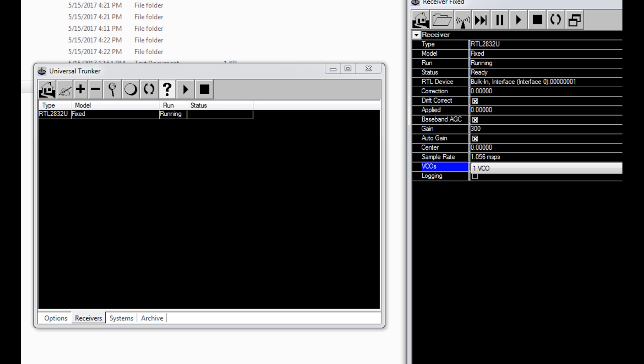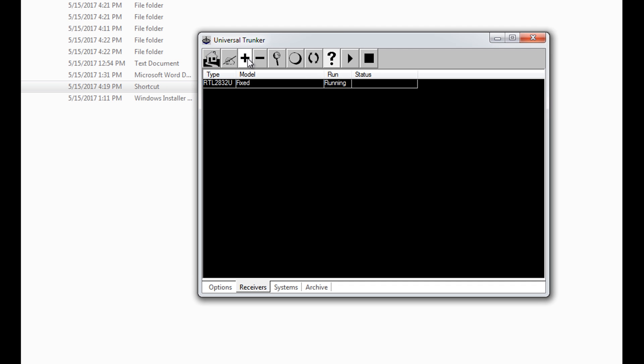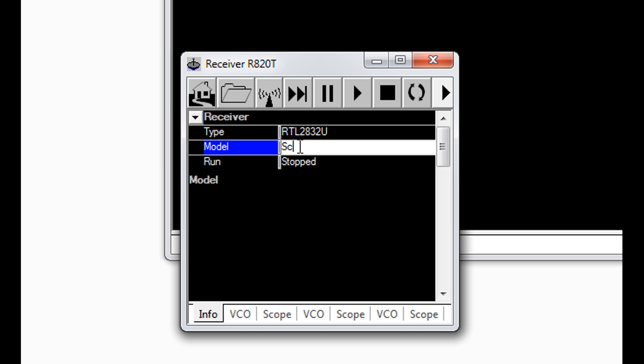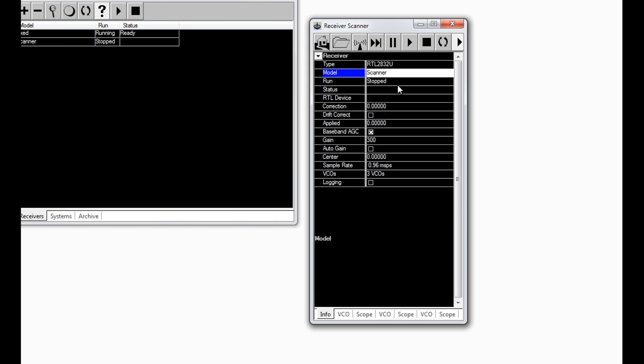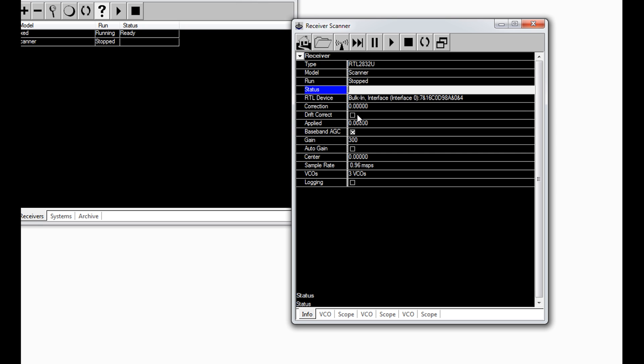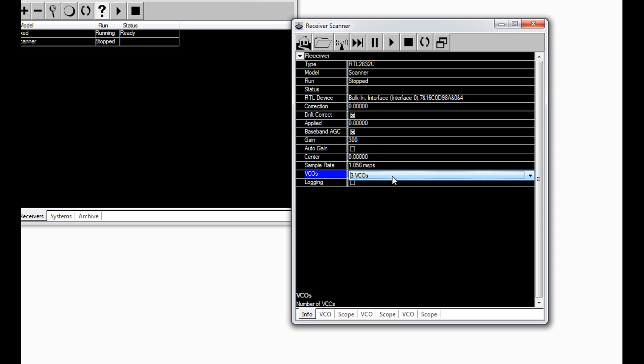Now let's add another RTL-2832. We're going to call this one the Scanner, because it's the one that's going to be hopping from station to station. For the scanner, pick the other RTL device — I picked 0001 for the Fixed, so I'll pick the other one for this scanner. Select Drift Correct. Broadband is good. One VCO. The difference between this one and the other is this one is called Scanner, uses the other RTL device, but the rest of the settings are pretty much the same. Let's make changes on the VCO tab.